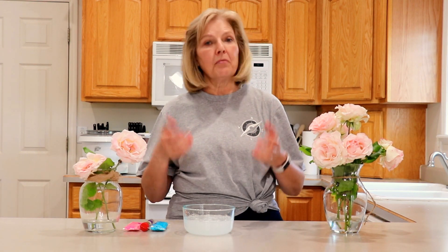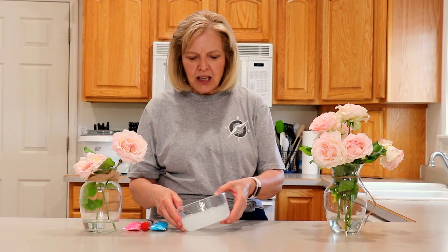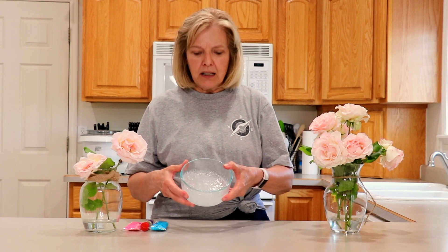Today I thought we would do a slime, and I decided since it is June to do a June slime. What happens in June? Well, there are lots of weddings in June, so I have some clear slime here that I made clear back in March.